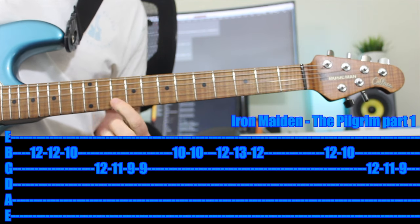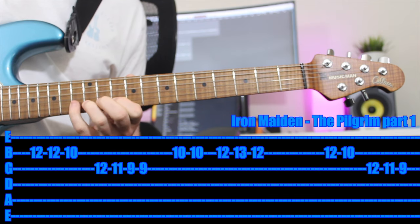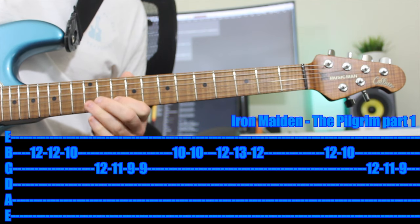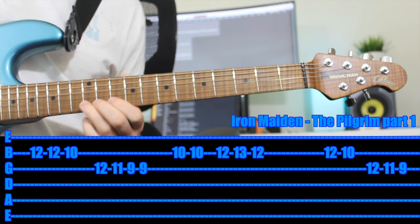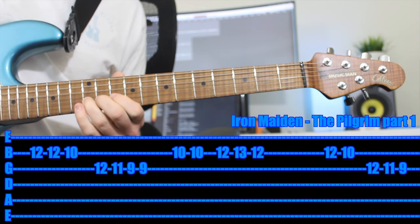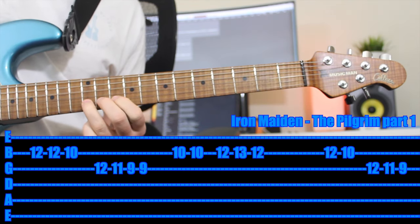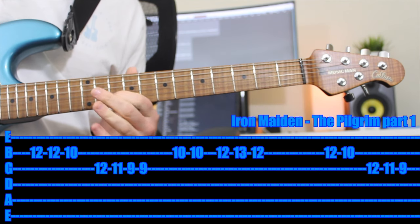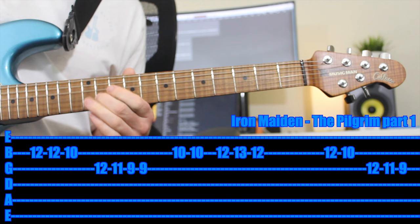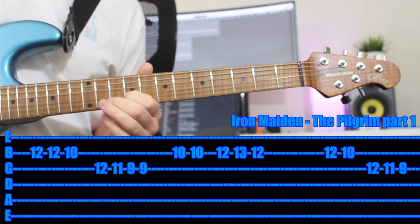Next part: first finger on the 10th fret of the B string and you play the 10th fret twice. Then third finger on the 12th, pinky on the 13th, third finger on the 12th. That's the second part. Third little tail end of this section is a quick run: third finger on the 12th fret B string, first finger on the 10th, third finger on the 12th, second finger on the 11th, first finger on the 9th.